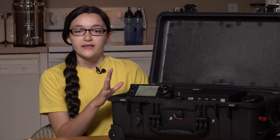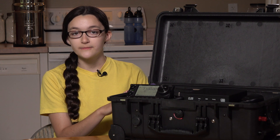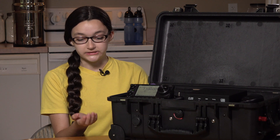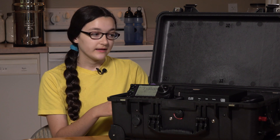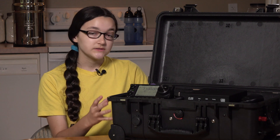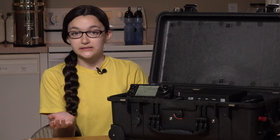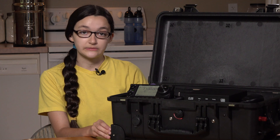This box is a DXpedition in a Box. You can take it anywhere in the field — MCOM Operations, Parks on the Air, National Parks on the Air, DXpeditions, vacations, and basically anywhere where you're wanting to operate in the field. It's a Pelican 1510 case, which is IATA approved carry-on size. It's got wheels and a handle so it's basically like a suitcase, and it's only about 34 pounds, so it's easy to carry.